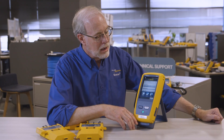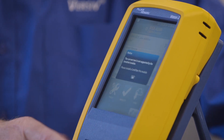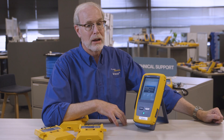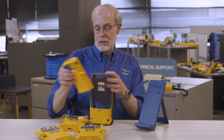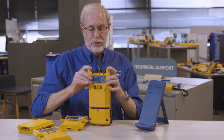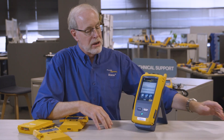Now why do I need a hot swappable module? Well now I've chosen a fiber test, I'm going to hit test, and it's going to give me an error because it says I can't test fiber — you've got a copper module. Well that's where the swappable module comes in handy. I'm out in the field. I pull off the copper module, put on the fiber loss module, and now I'm ready to start testing.